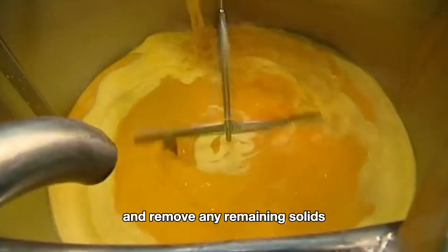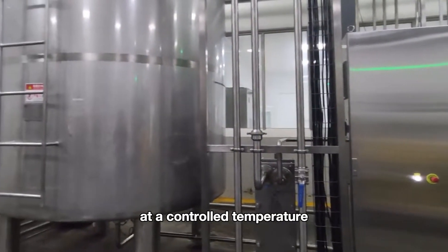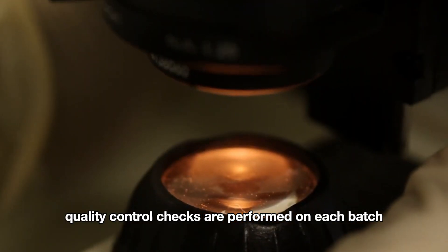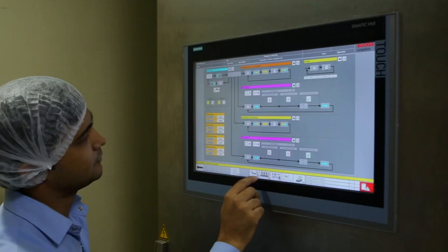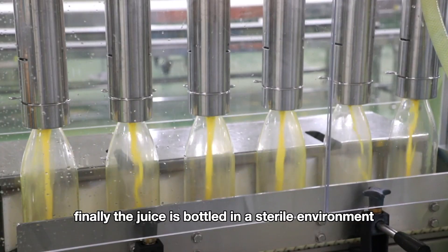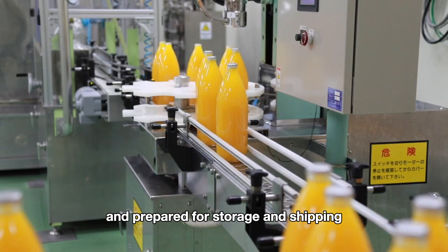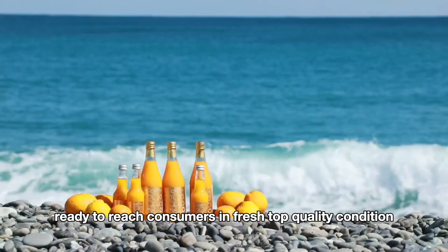After extraction, the juice is filtered to ensure a smooth consistency and remove any remaining solids. The filtered juice is then pasteurized at a controlled temperature to kill harmful bacteria while retaining flavor and nutrients. Quality control chemical checks are performed on each batch to test for taste, acidity, and safety. Finally, the juice is bottled in a sterile environment, labeled with nutritional information and production details, and prepared for storage and shipping, ready to reach consumers in fresh, top-quality condition.